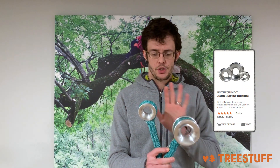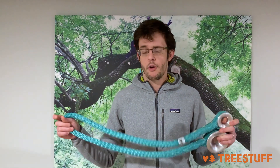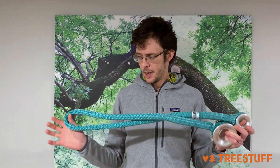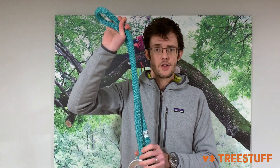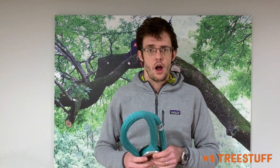On the small version, you have the number two and the number one. Because they're set up with a big ring and a small ring, they can be used just like friction savers, where you set them remotely from the ground or the bucket and retrieve them remotely as well. You can use them from the ground, set it up above a small tree, and pick the entire tree with a GRCS or other lifting system. That's really neat and can save you a ton of time.